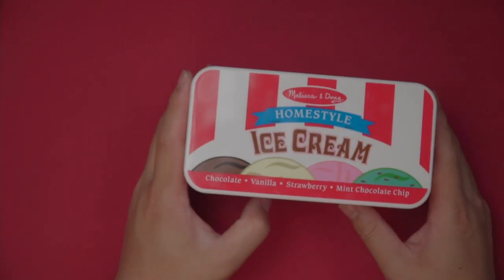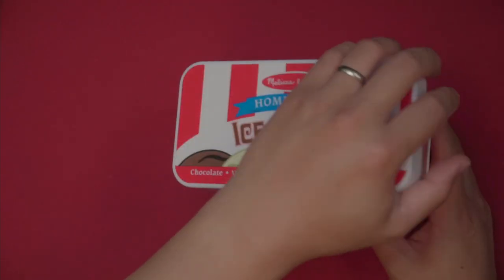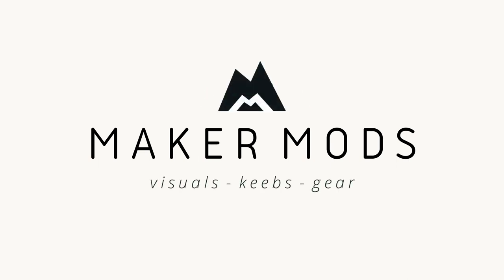Today we're taking a look at some ice cream — specifically the Neapolitan ice cream switch. Full disclosure: I did receive these switches from Canon Keys for review. I did not get paid for this review, they don't get to see this review before it goes live, and all of my thoughts are completely my own.